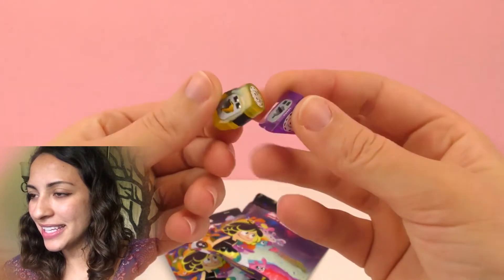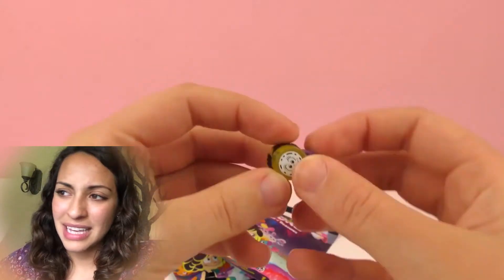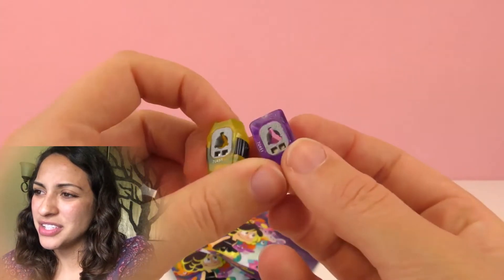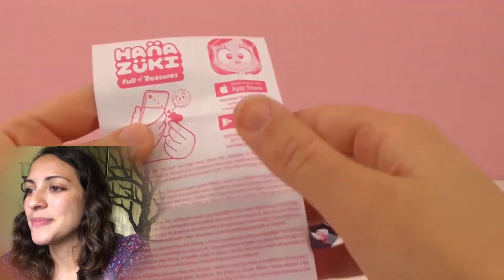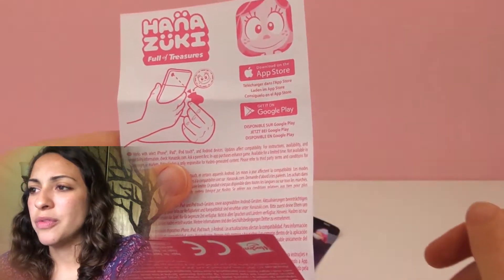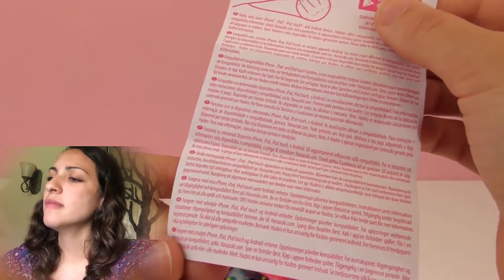These are very interesting looking. They have kind of a power outlet at the back, or some sort of — I think these look like energy things. Can you see that? Let's take a look at the instructions. Oh, so you can use your smartphone with them. Very interesting.